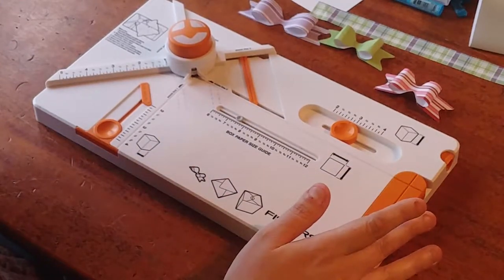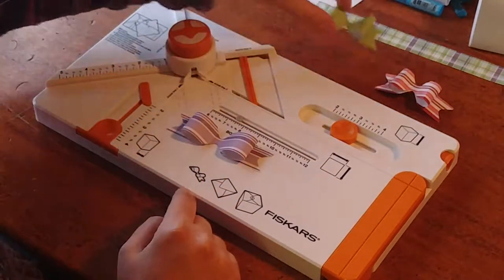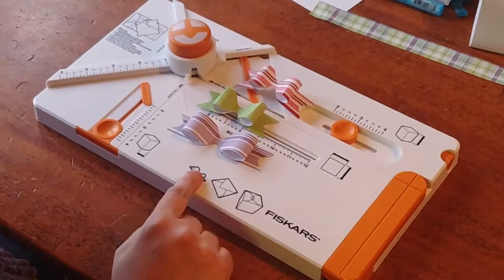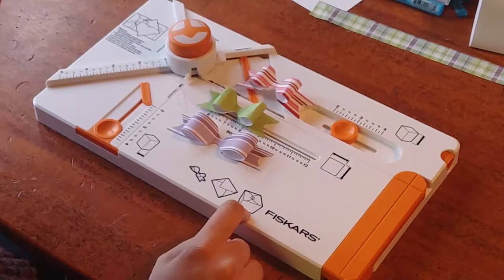Now, it is called a box maker, but besides boxes, you can also make envelopes and bows. And I think the bows come out pretty cute and they're very easy to make. So I'm going to actually do different videos. This one's going to show you how to make the bow. I'm going to do a different one to show you how to make the box.